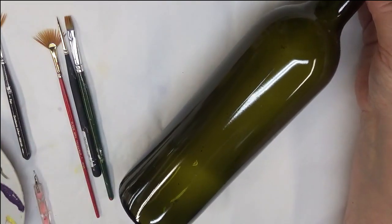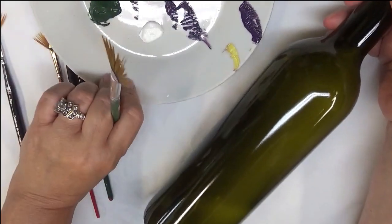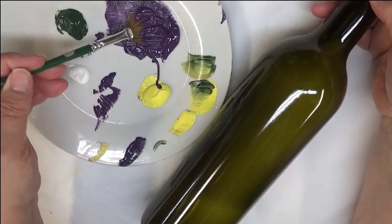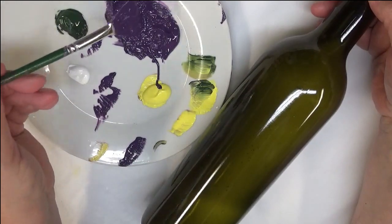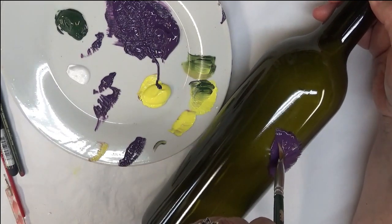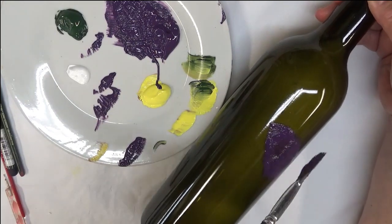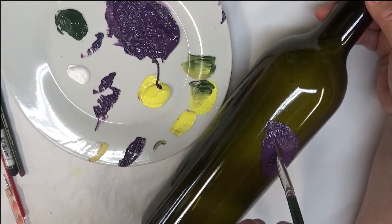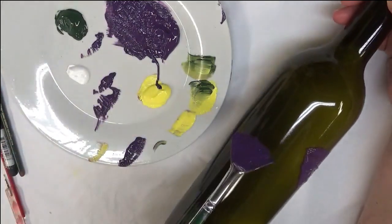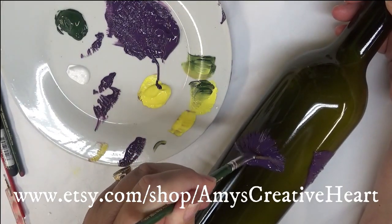Let's begin. I'm going to start with my larger fan brush — I keep saying flat brush, I apologize, it is a fan brush. I'm loading it now. There's no wrong or right way to do this; this is just how I'm doing it. I'm going around the bottle — for the purpose of the video just doing the front — and I'd like it to be more fanned out and random. I remember having an issue with this before when painting on glass with these, but we're still going to proceed.